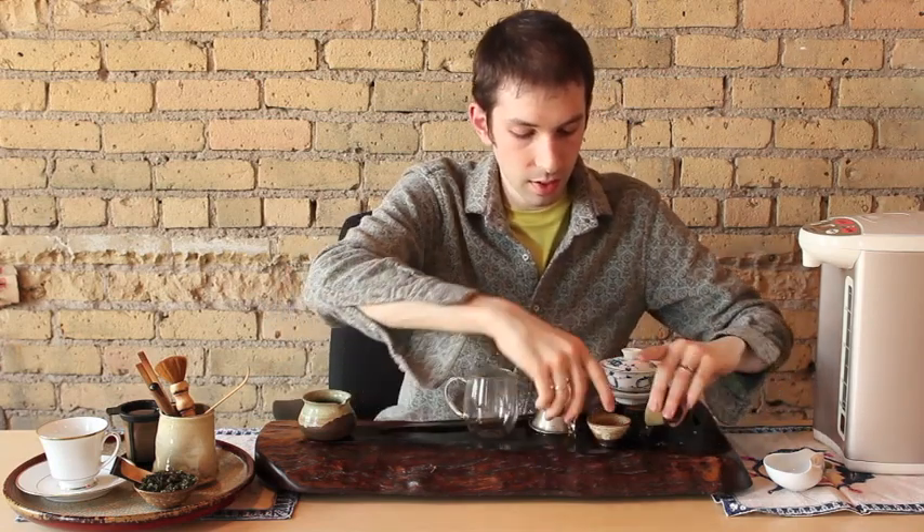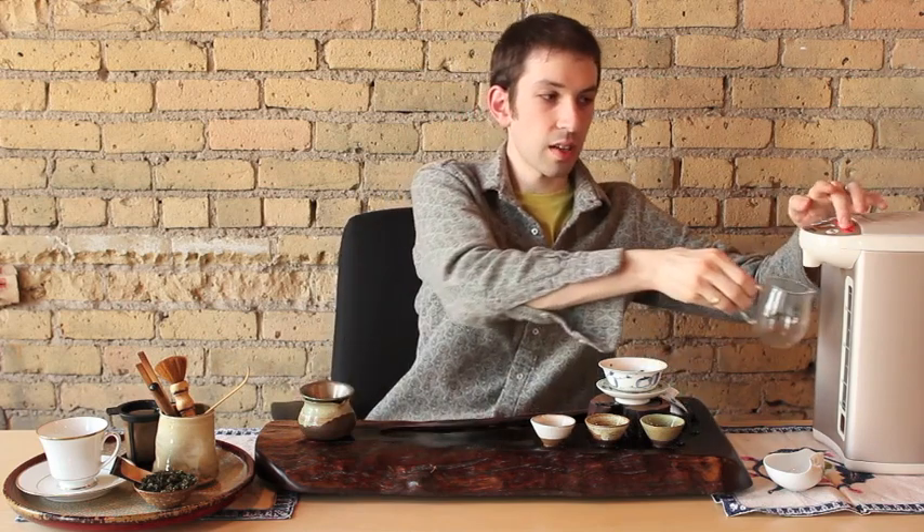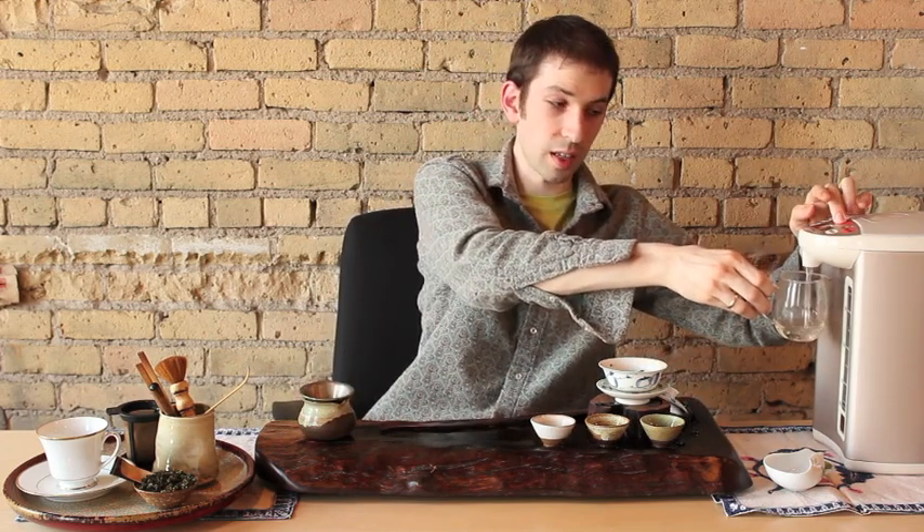Heat up your cups, pour a little bit of tea in the saucer of the gaiwan to insulate it and keep it warm, then pour that all out — now we're ready to actually brew the tea. Boiling water goes into the glass pitcher, swirl that water around for a second or two so it cools down just a few degrees, then pour it in a fine stream along the edges of the gaiwan. If you fill the gaiwan all the way to the top, you're going to burn your hands, so leave at least a half an inch there.